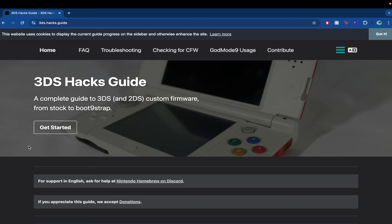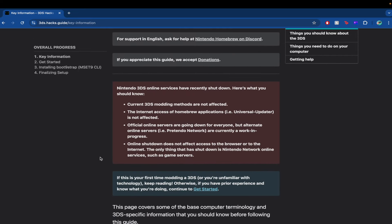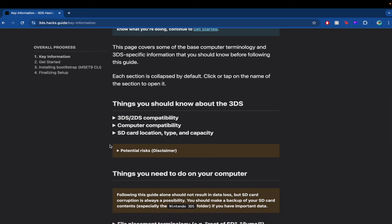We're actually going to change the format. I was planning on showing how I did the hack and everything, but I'm not going to do that — there are plenty of better videos than I can make. I ran into some issues, so I'd rather make this video about the post-hack experience and the difficulties I ran into. I went to the 3ds.hacks.guide website, which has a nice webpage with step-by-step instructions and all the downloads you'll need. It's pretty straightforward, but it didn't work for me.